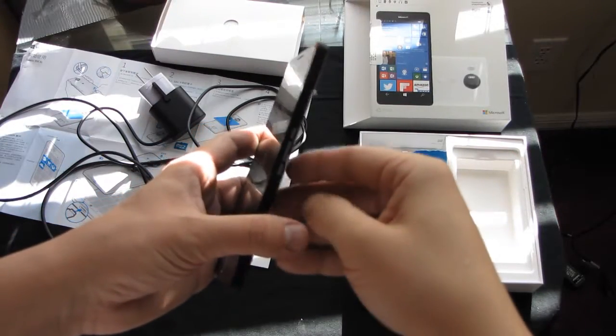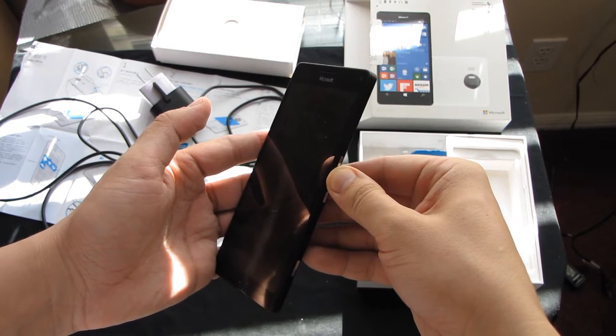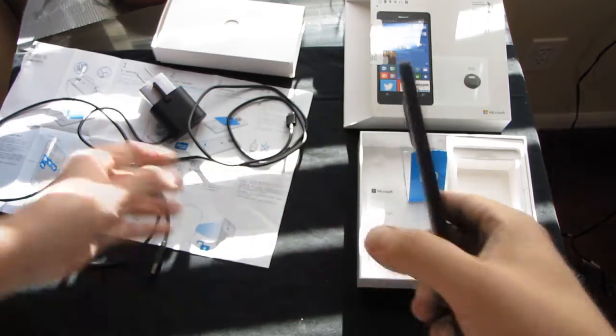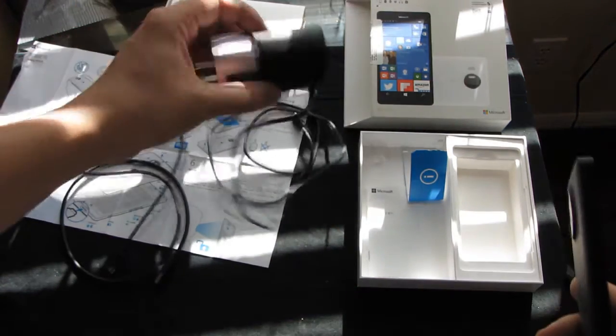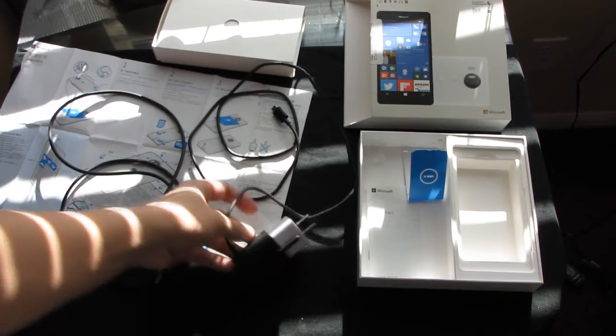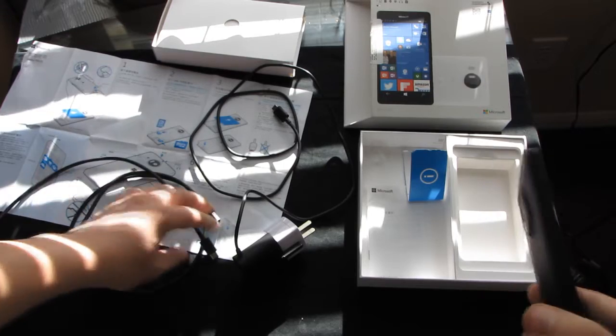Unfortunately, this Lumia 950 XL doesn't power on. I left it charging overnight. I tried both AC adapter and USB cable. Nothing.